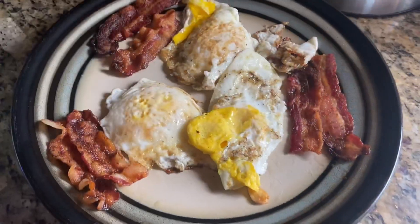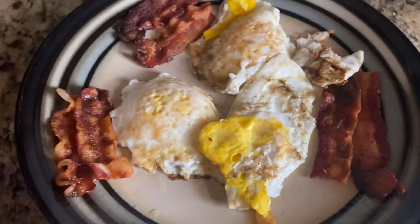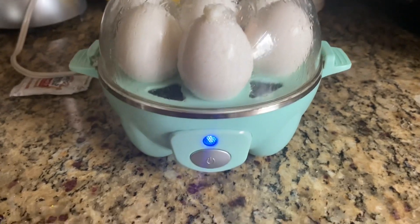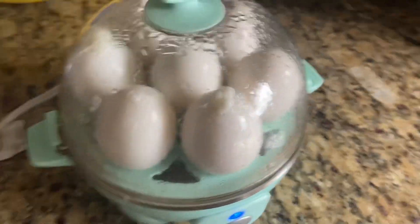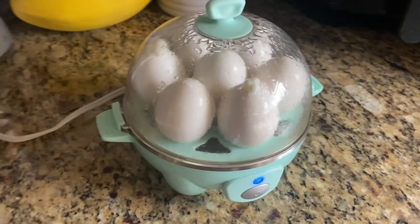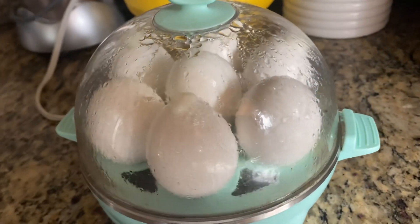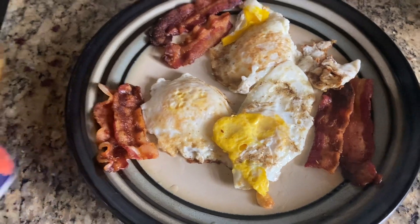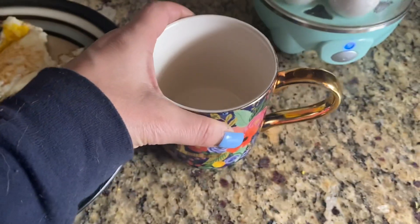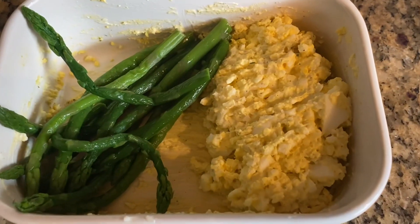Here's the plate of breakfast when it was done — I couldn't wait to dive into it. As I was looking at it, I thought, let me hard boil some eggs. I have this little Dash egg cooker — the best little thing, I got it on Amazon. I hard boiled some eggs to keep in the fridge for a quick, easy grab-and-go. I was going to make coffee but chose not to.